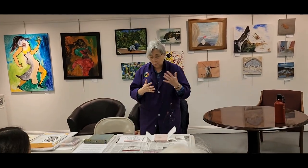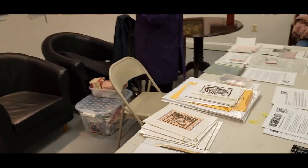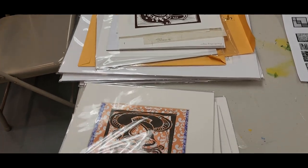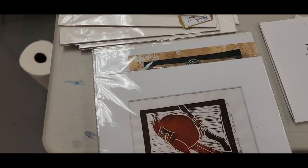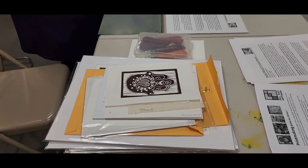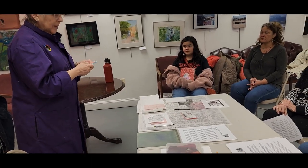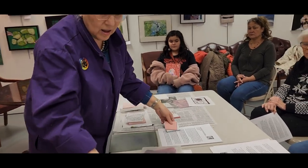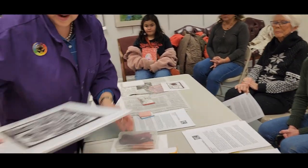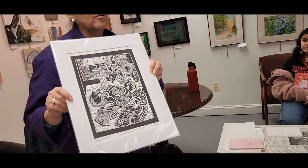You often hear the words 'woodcut' or 'lino cut.' The first block prints were made of wood. Then in the early 20th century, along came linoleum — an industrial flooring — and artists discovered they could carve into that, making what were called lino cuts. Today what we use are latex blocks. Some people feel you can't get fine detail on them, but in my work I have no problem getting the detail I want. It all depends on how you use the tools.